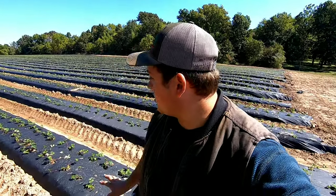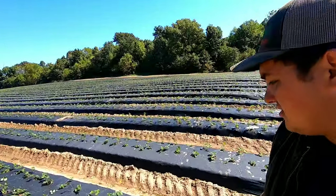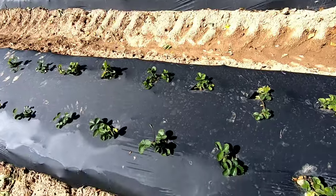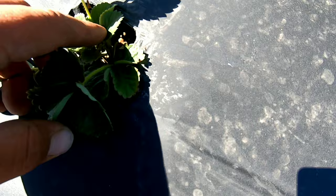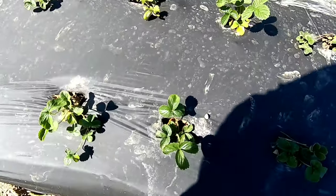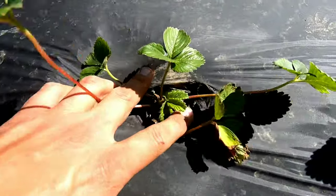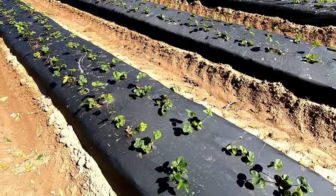Now I'm out here in the strawberries to show you how they've been progressing. These first five rows are the Rocos and the rest are Chandlers. They've been in the ground for a week and two days. You can see they've already started growing — those are new leaves that just came up. The roots are established and they're growing nicely. The Chandlers are doing the same — new leaves coming up, crowns are developing — and we've got rye grass growing between the rows.